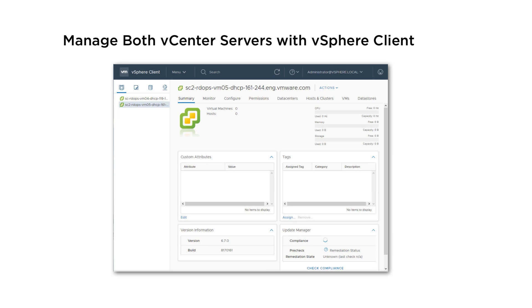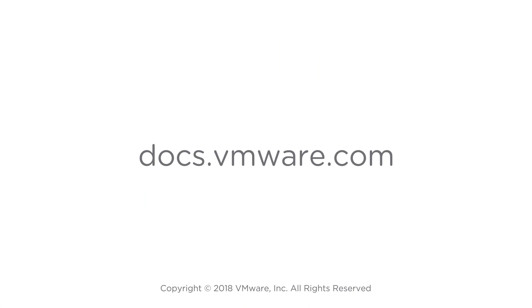For more information, visit docs.vmware.com.